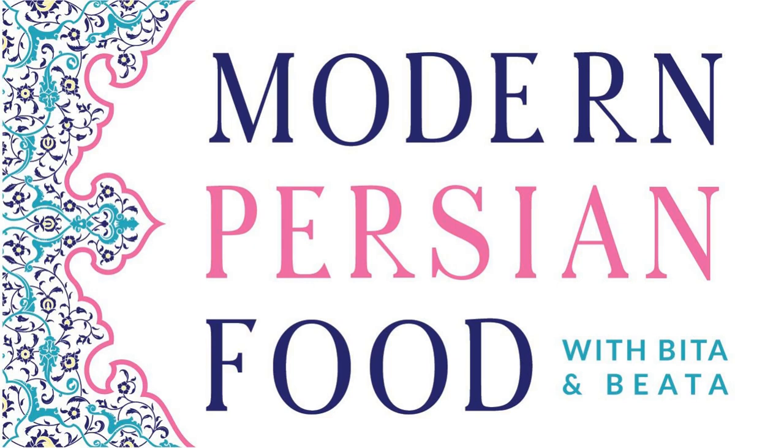This is Modern Persian Food, a culinary podcast for today's food enthusiast. We talk about classic Persian flavors, modern recipes, and embracing culture and identity through food. I'm Bita. And I'm also Bita. Welcome to our show.